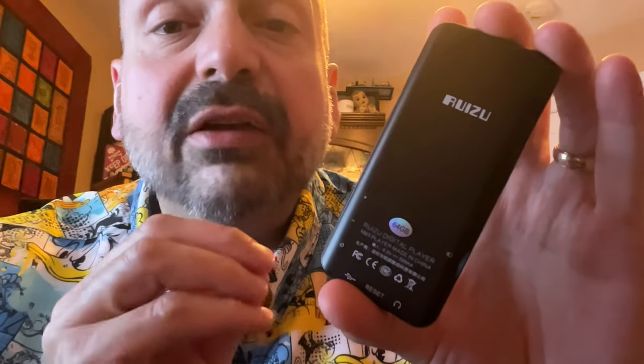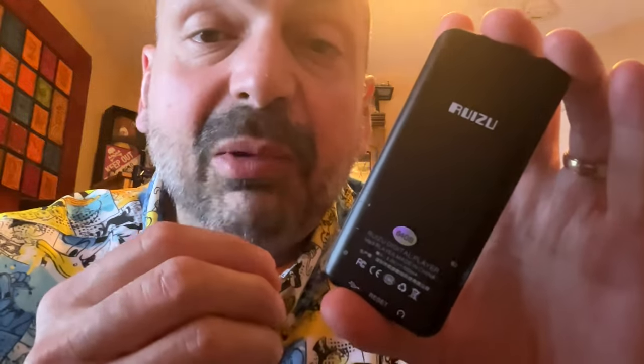The D18 comes standard with 64 gigabytes of internal memory, and that is probably enough because you can only index the first 4,000 tracks anyway. However, if you are using a lossless format, doing voice recording, or have reasons of your own, you can expand this with another 128 gigabytes through the micro SD slot here.